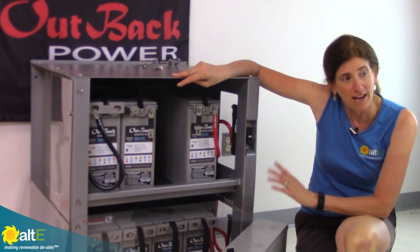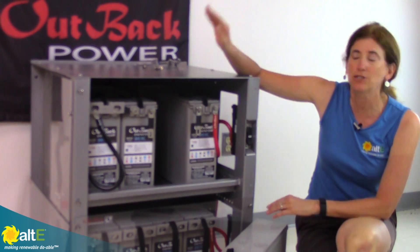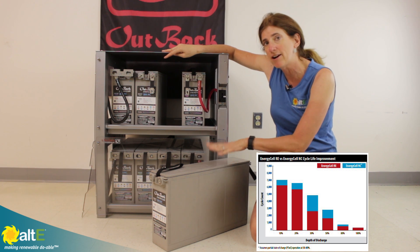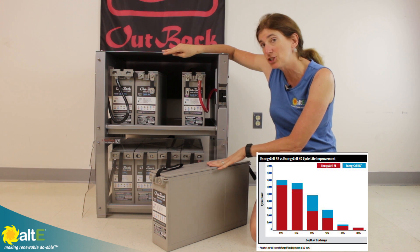What I'm showing you here has got two shelves, and it's also available with three shelves. This is really nice because it fits their energy cell batteries.